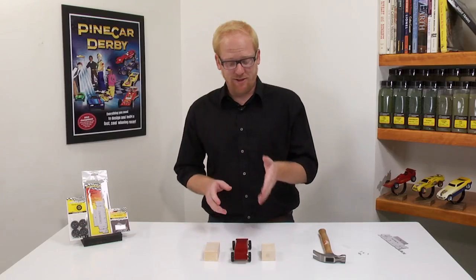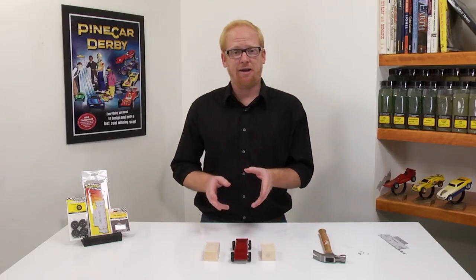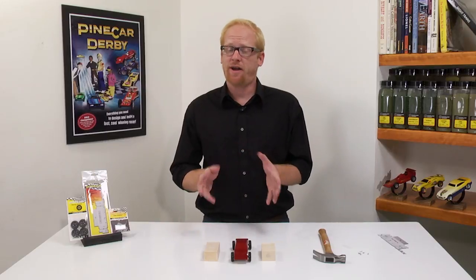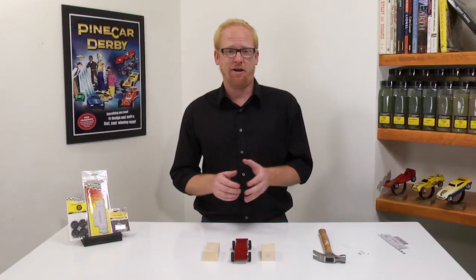I have just shown you how to install nail type axles onto your racer. Be sure to check out our other videos on removing axle burrs as well as polishing your axles. These along with other how-to videos are available at pinecar.com.